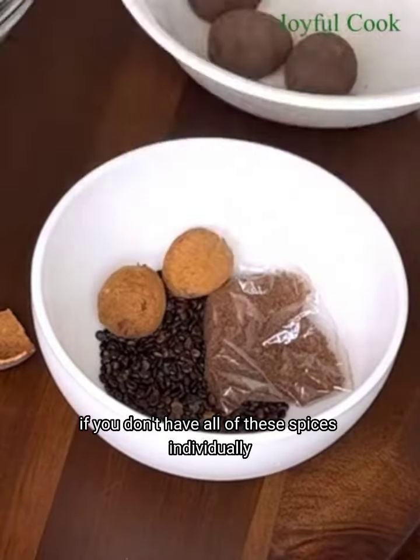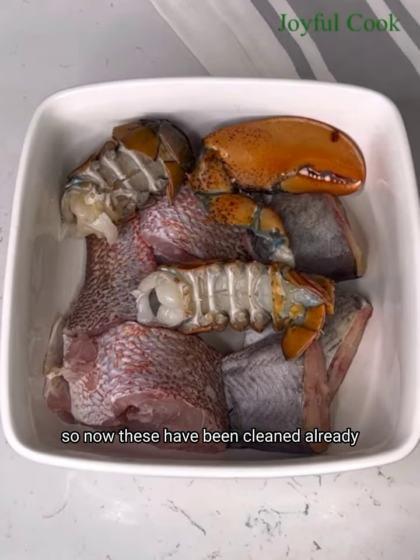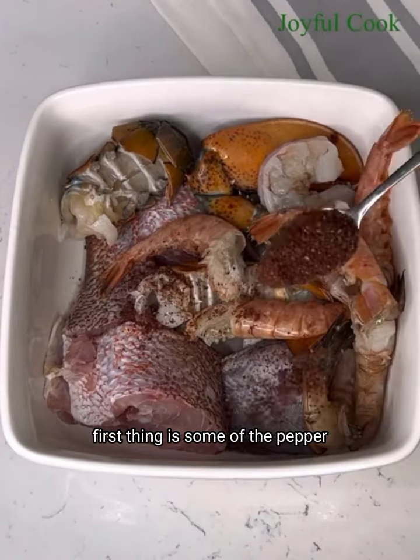Next we are going to blend the spices. This one is called irujeje — please pardon my pronunciation. You will also need taiko, also known as olima seed. I don't have the seed but I have it in the ground form. Next is the banga stick and the banga leaf, just like those women that sell banga spices give you. This one is called buffalo — I'm going to heat it so the shell can fall off. We need the seed, not the shell, so throw out the shell. Blend all of this together and set it aside.